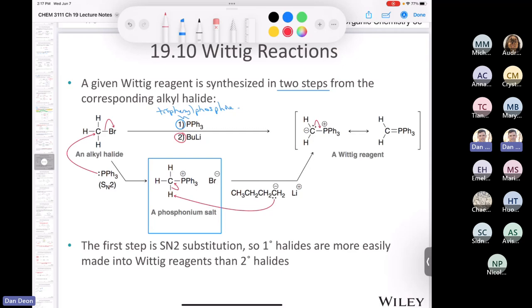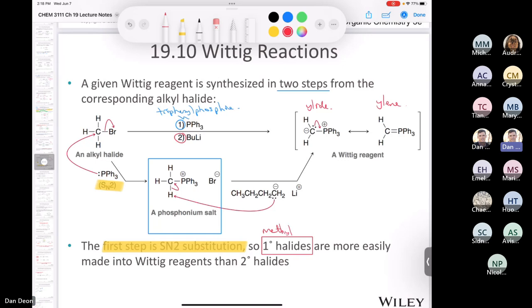In the second step, you treat it with butyllithium — a very, very strong base, a carbanion and one of the strongest bases there is — and it removes a proton from the carbon to make your Wittig reagent, which is called the ylid form. The one with the double bond is called the ylide form. When deciding how to make your Wittig reagent, the key is that the first step is an SN2 substitution, so methyl or primary halides work best. Secondary don't work well, and tertiary don't work at all.